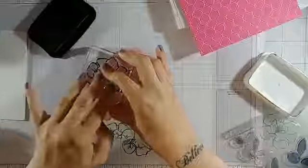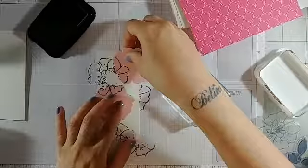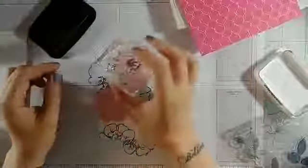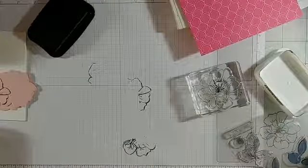Now I did it in card stock, which maybe wasn't the smartest idea. Did I mess this up? I did. You know what — I should have done my mask in printer paper. Learning that thick paper doesn't work very well for masks, because it's too thick and you don't get enough pressure closer to where the card stock is. So what I'm going to do is quickly run these through the Big Shot with some printer paper, and seeing as I have my stamp and ink out, let's stamp our masks first.